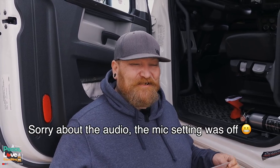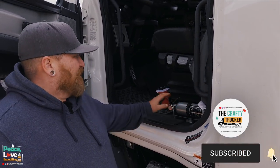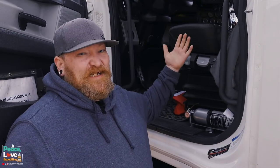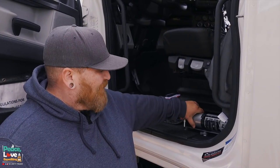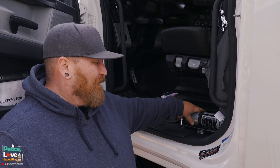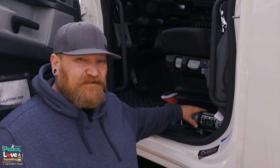I wanted to share a little project I did with our fire extinguisher mounting. When we first picked up the truck they had the fire extinguisher mounted on the other side, next to this seat, but a little bit in the way. It was a big old ugly red one. We found this one at Ace Hardware - just a silver color, it was called the designer model, so you don't have just this big old honking red thing, and it was a lot skinnier.